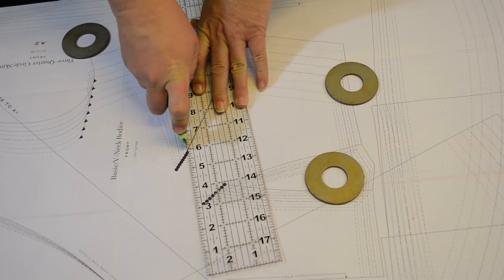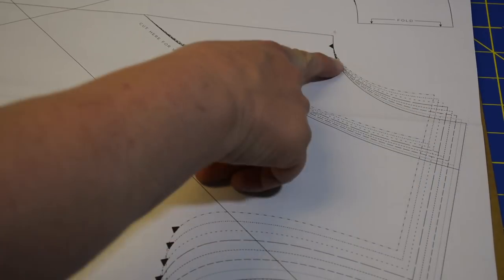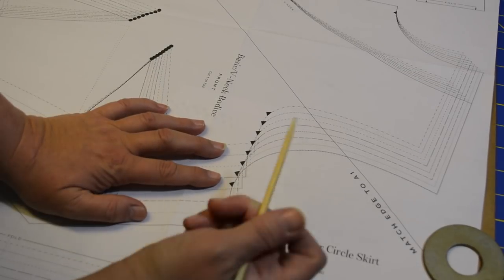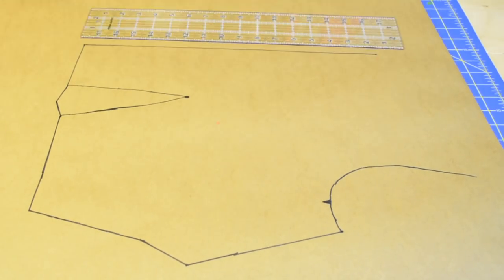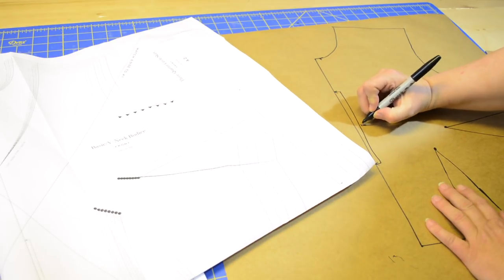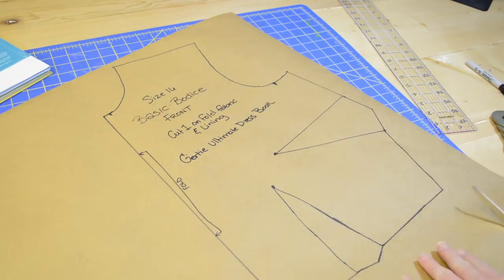You also want to make sure you're tracing any darts. One thing to be careful of: these patterns are multi-purpose — this one is for a basic neckline and a v-neck. We are tracing the basic bodice, so make sure to follow that neckline instead of the v-neck line. To transfer markings, slip your tracing paper right between the two sheets and push down to transfer them. Then use a sharpie to draw over the perforations and markings, and transfer any information from the instructions — such as noting this is to be cut on the fold.